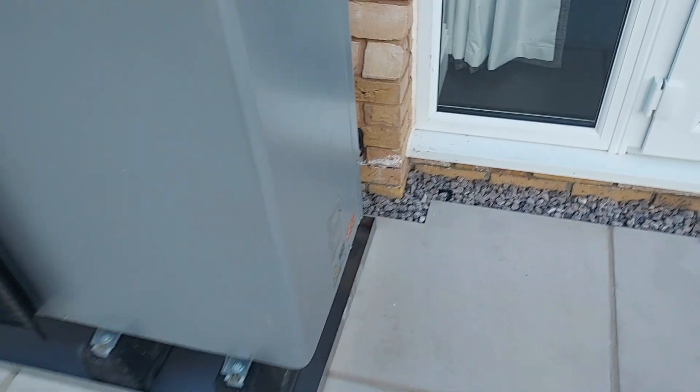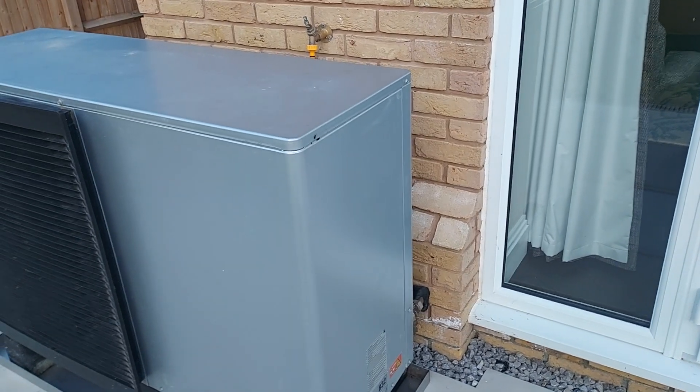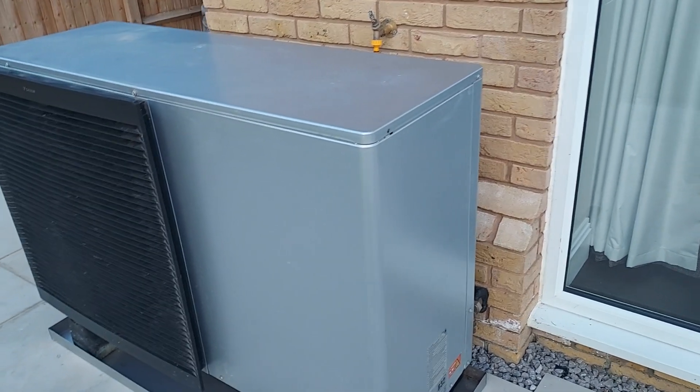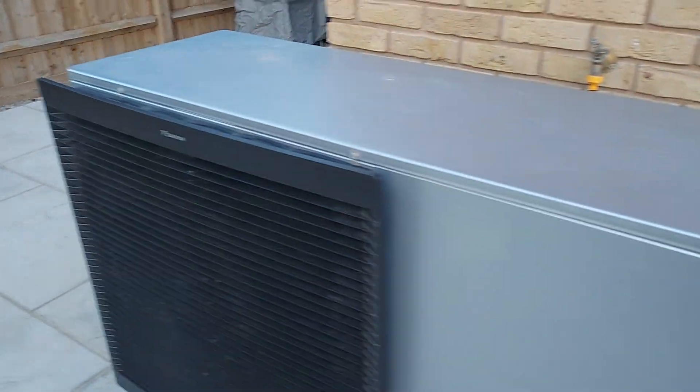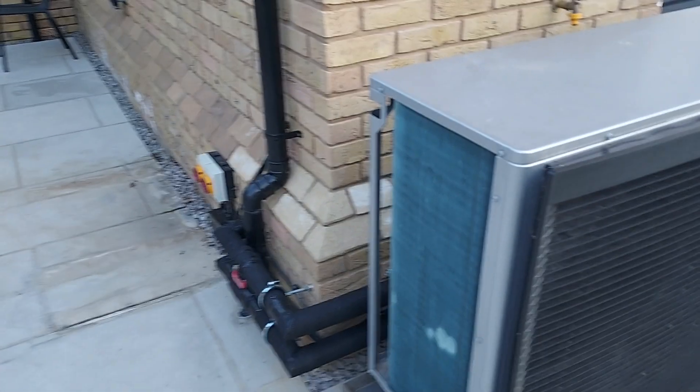Very happy with the trays there. We've got the stones to put in — we didn't get any stones put in today, just got this one heat pump moved, reinstalled and rewired. It's not up and running yet; I've got to come back tomorrow to get it all up and running. I hope you're happy and we'll get it all finished up and sorted out.